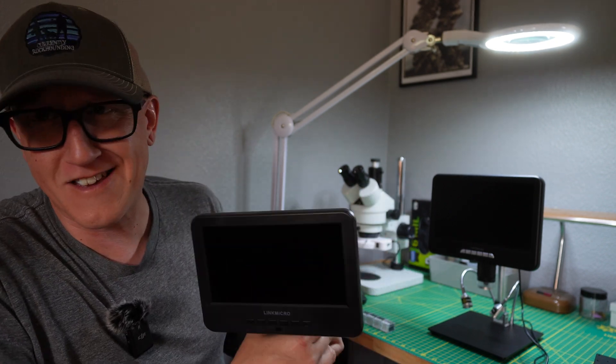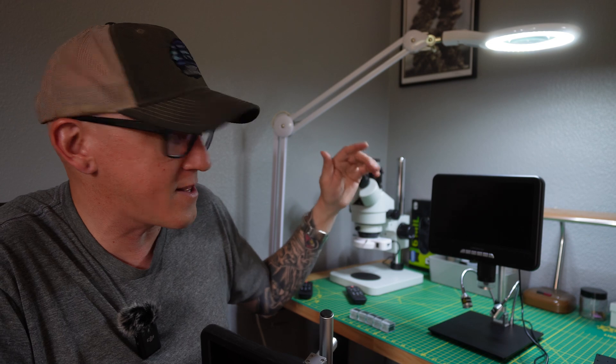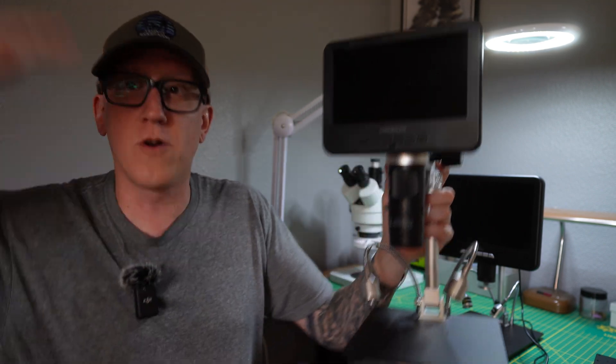Shout out to Link Micro, because in YouTube world there are generally two types of people: there's people that just show product, get everything for free, and say only nice things — and then there's people like me where you only get stuff once because you're honest about it. I didn't exactly give this a glowing review, and when I reached out to Link Micro to try their new 4K digital microscope and do a comparison to see how it works in the world of mineralogy, they said yes, knowing it may not be the best review.